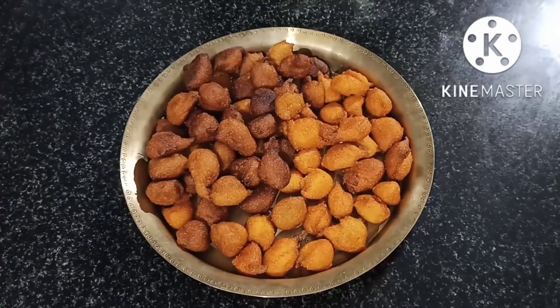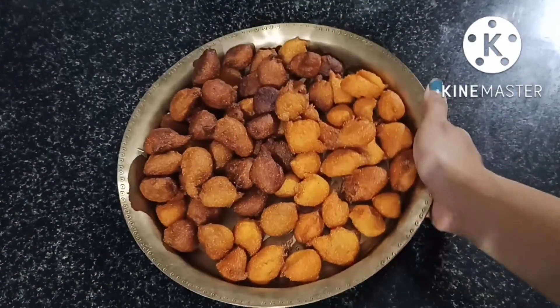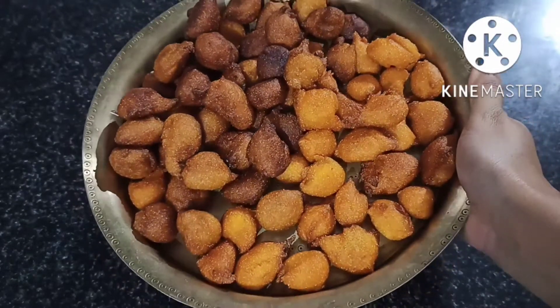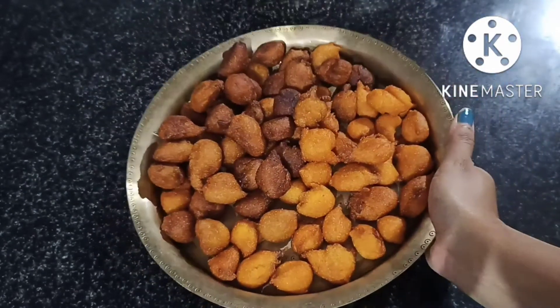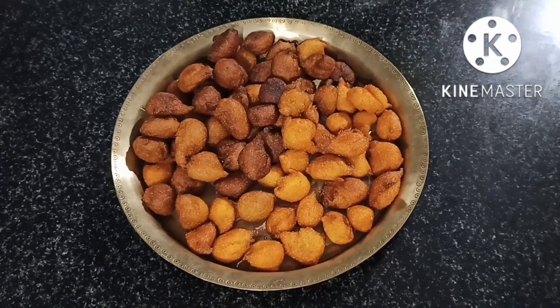I am going to make the white skin dry. I will make the white skin dry. I will show you how to make the white skin dry.